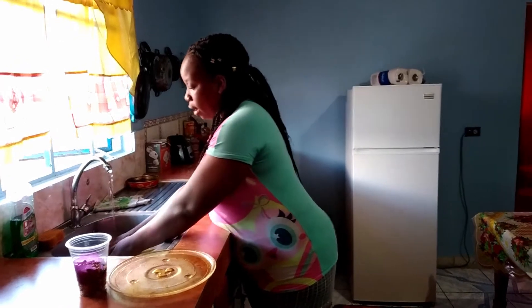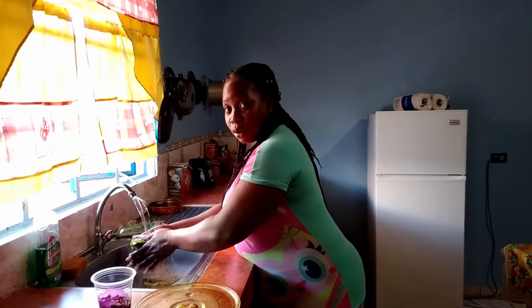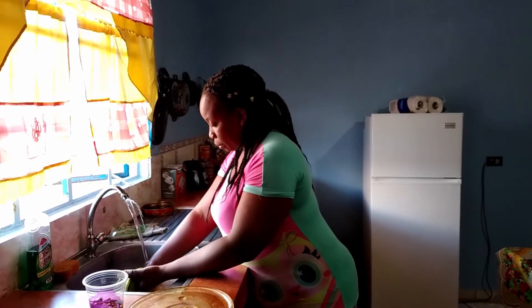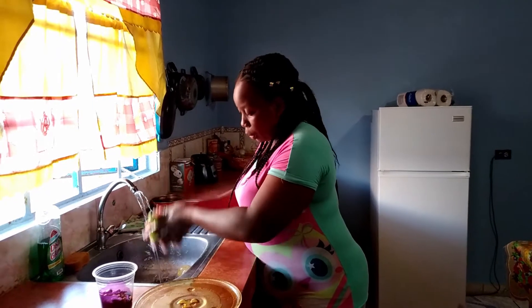Welcome back to another video with your girl Sexy Viva. I will be making this morning some football punch for my fiance, and these are the ingredients that I'm going to use.